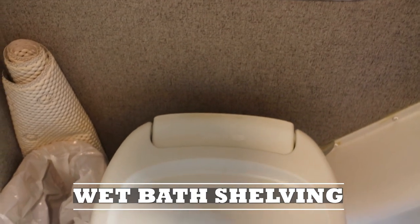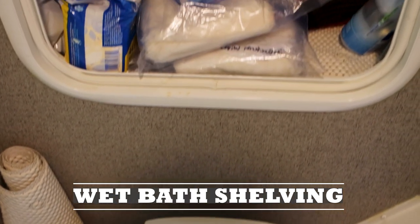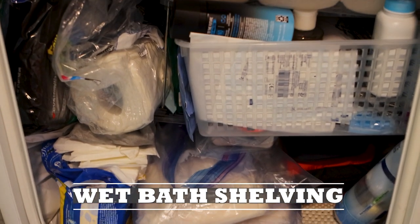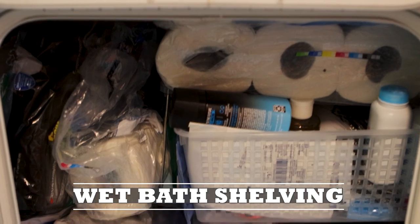Our little wet bath has a storage area behind the toilet bowl. We installed a shelving system from Walmart with baskets for loose odds and ends, and we stack toilet paper above that.